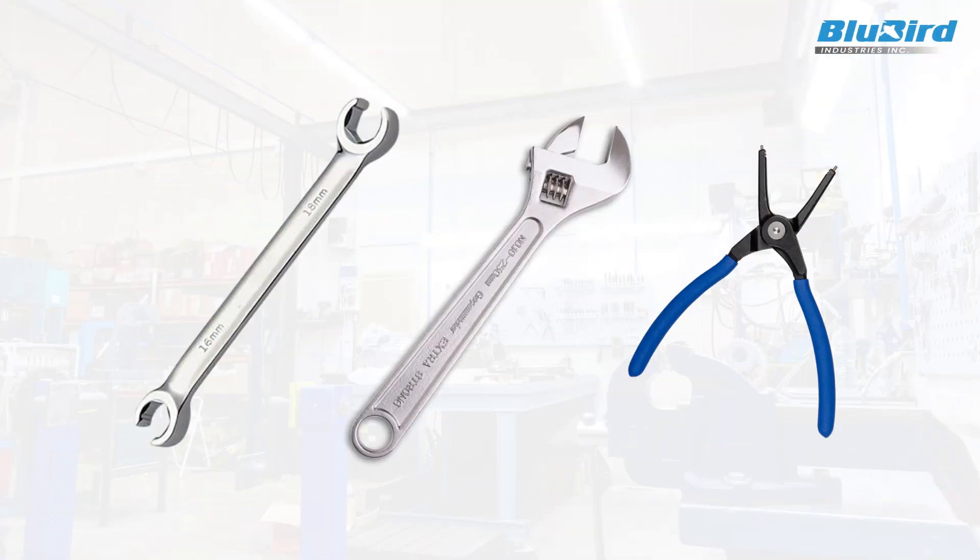In order to replace the O-rings, you would need a flare wrench, a crescent wrench, and a snap ring plier.